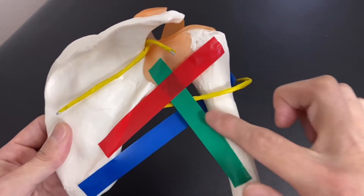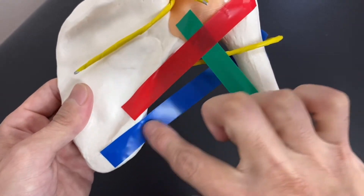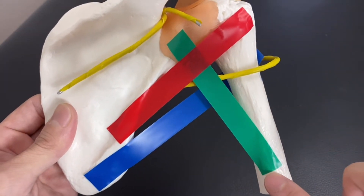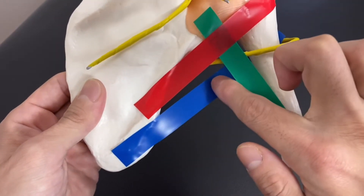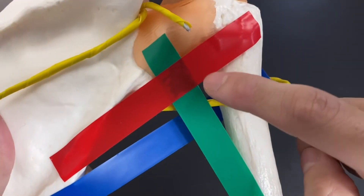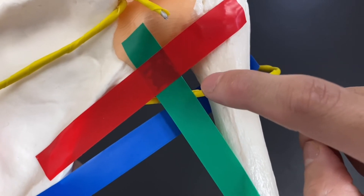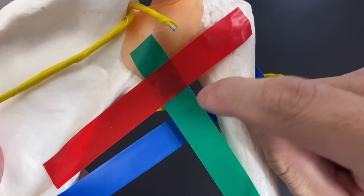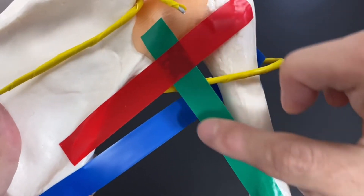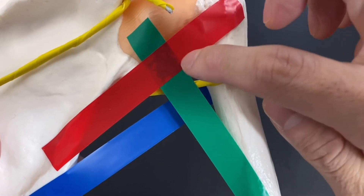Now I'm going to explain the relationship with the axillary nerve. You see this red tape — teres minor — and this blue one is teres major. This long structure is the long head of triceps brachii. The tiny rectangular space formed between these structures is very, very important, because the axillary nerve passes through this space. This space is composed of teres minor, teres major, long head of triceps brachii, and the humerus. The name of this space is the quadrilateral space, because its shape is like a quadrilateral.